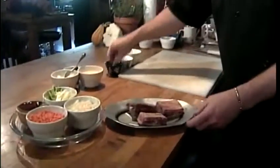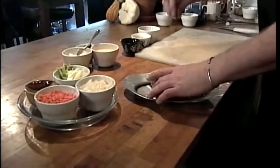Sounds difficult, but I know you're going to make it easy. Very, very simple. I'm basically just going to season the short ribs generously with a little bit of sea salt and cracked black pepper.